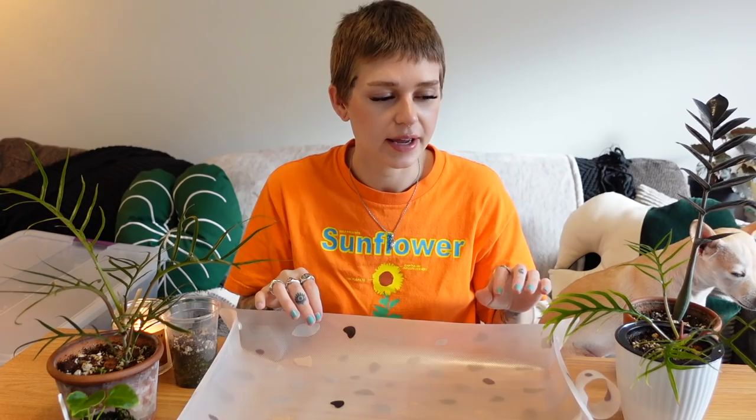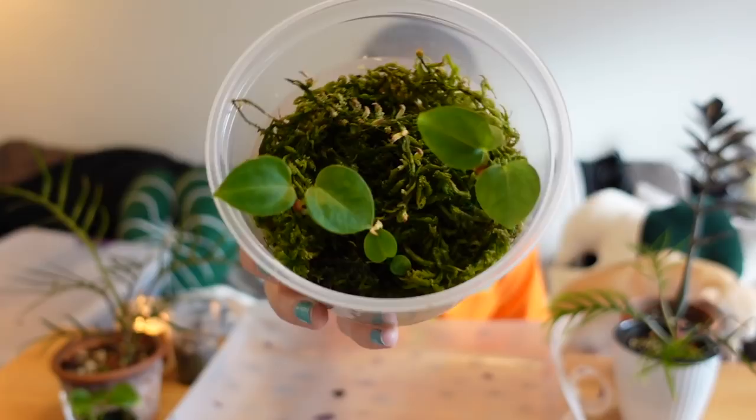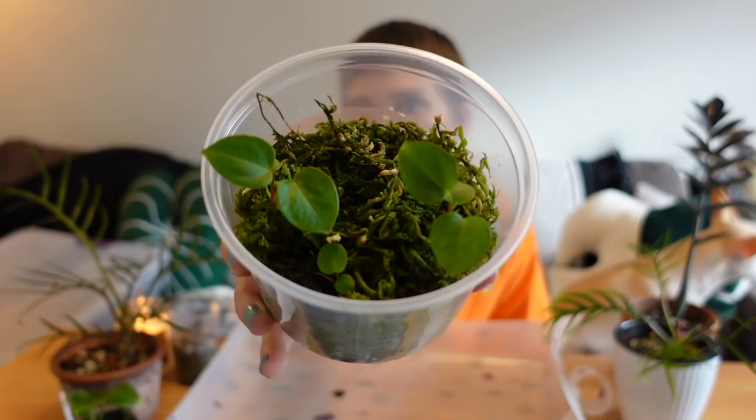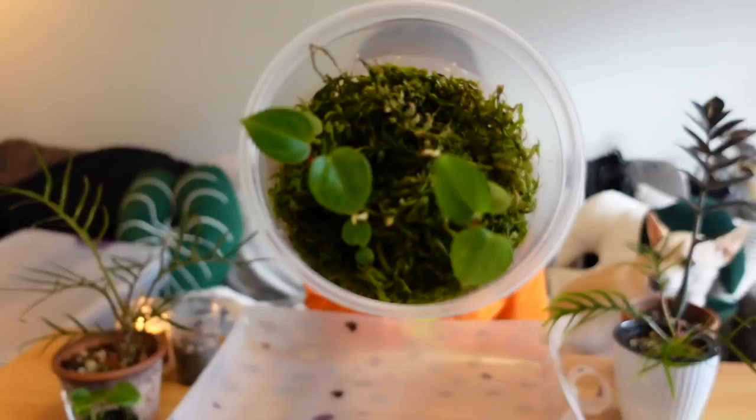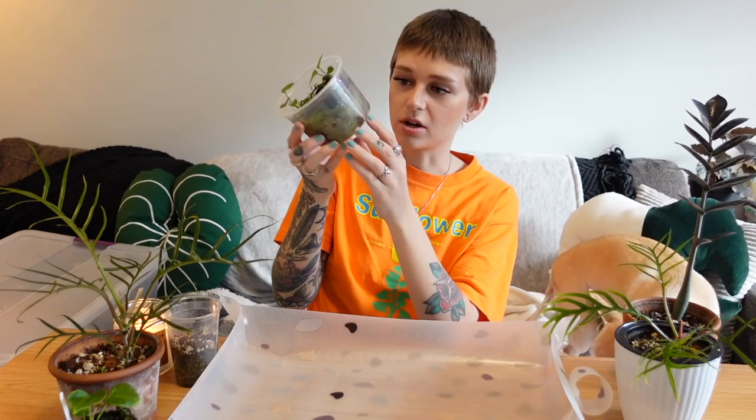The other seedlings that I have to pot up are actually the ones that I grew from seed. I ordered a couple of anthurium berries in the fall and yeah, this is what we are working with now. I always forget what these are because I'm just not an anthurium person. I think that they're Magnificum crossed with Dark Mama. I'm pretty sure that's what they are and I don't know what either of those plants look like, so this is just a surprise for me. So far they look really cute and I'm just excited to see what the roots are looking like.